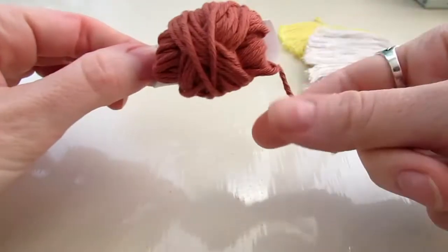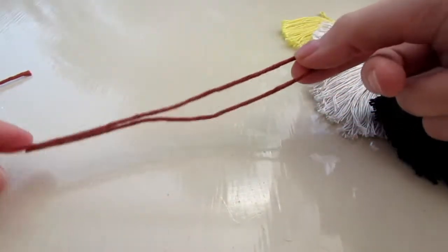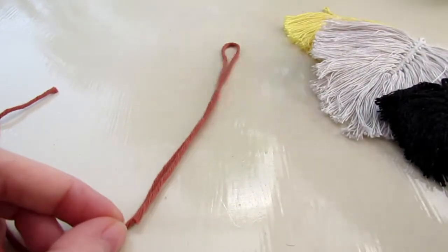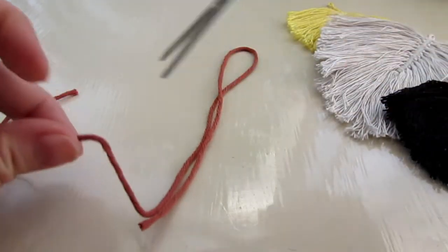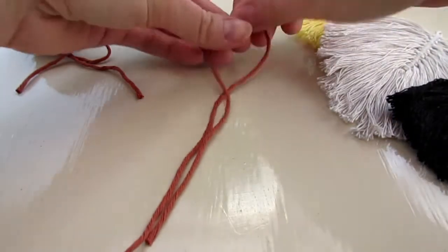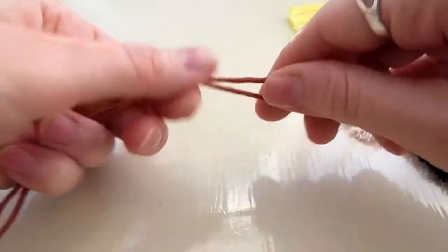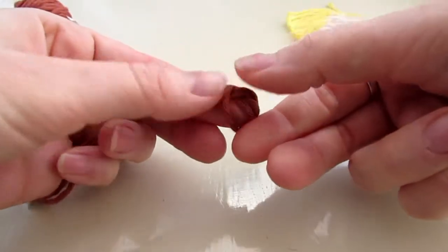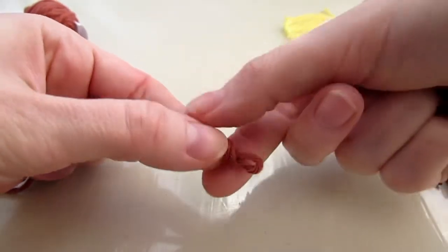To start making the macrame feather, first you're gonna cut the middle piece. I didn't measure this but I'm gonna guess it was something like 30 to 35 centimeters long. Then you're gonna fold it in half and make a knot on one end, leaving the tails free so that you get this loop. The loop is gonna come in handy later.